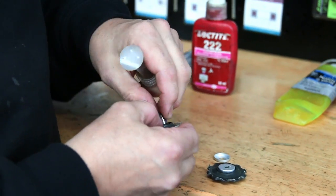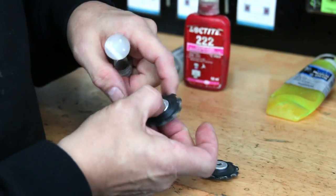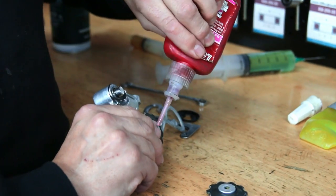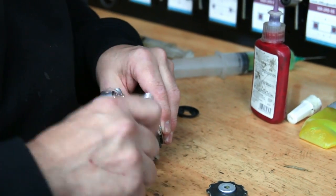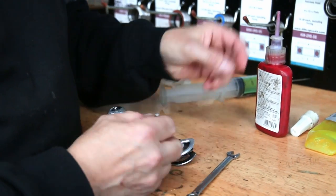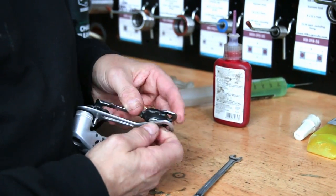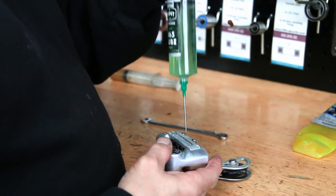White grease we tend to use on any moving part or a part that's going to slide in and out, then copper slip on any thread — especially where there's dissimilar metals. Loctite we use to stop any threads coming undone that may loosen; for example, the little fittings on the derailleur are Loctited to stop them coming undone.